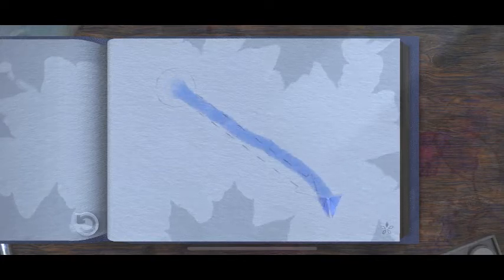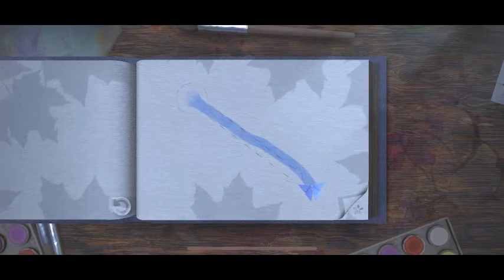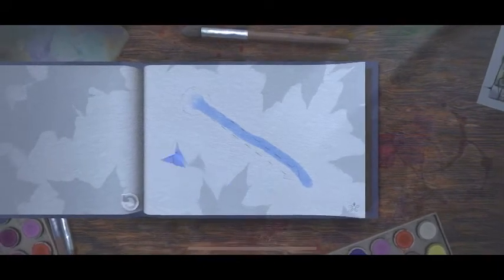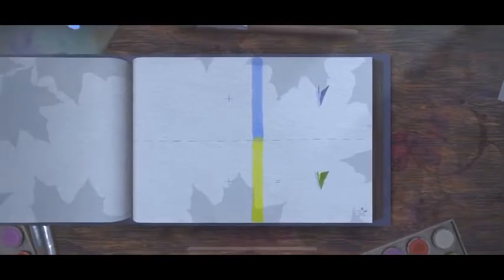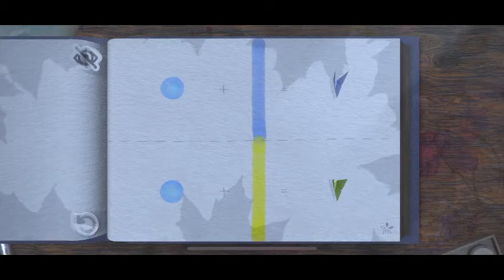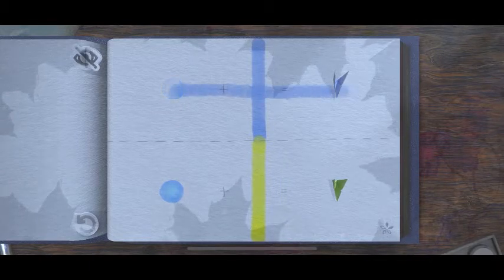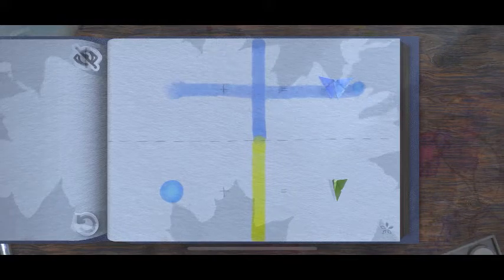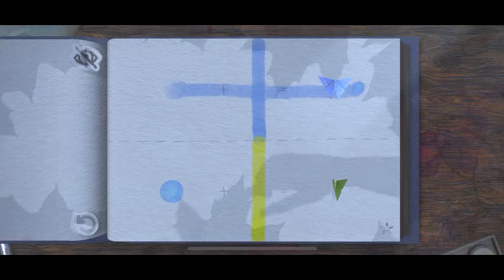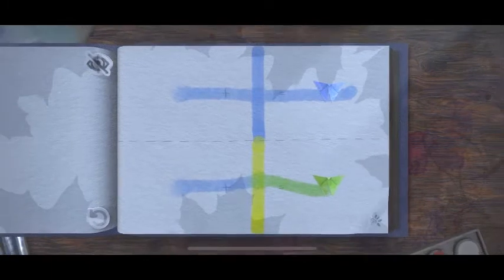Just drag it down. Oh, I see — blue plus yellow becomes green. Got it.